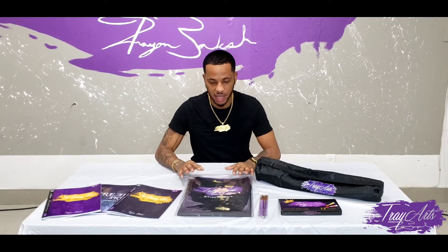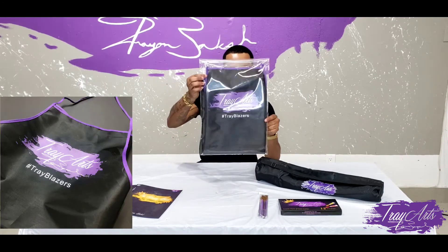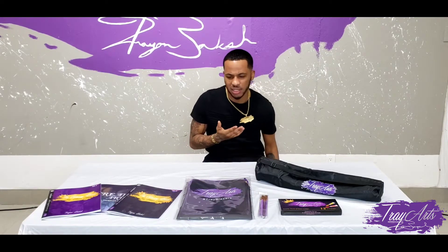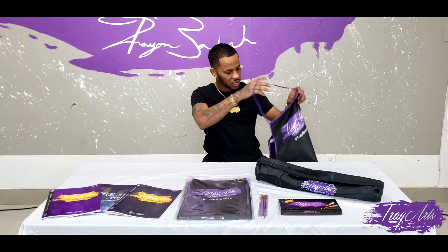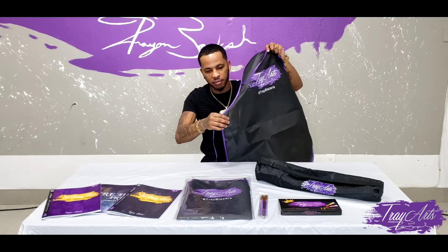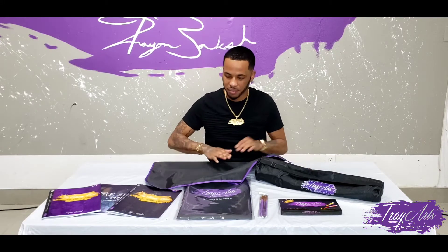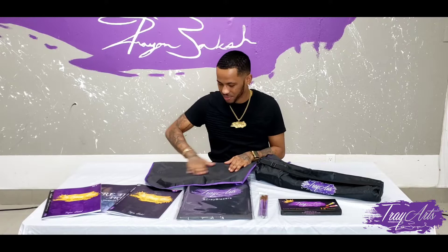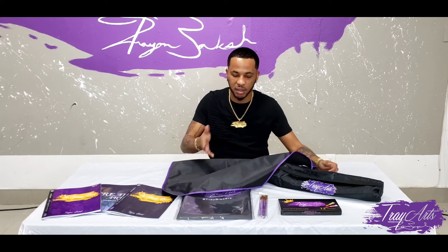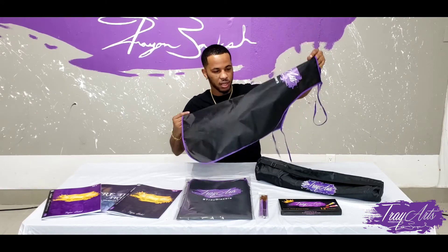So the first thing I'm going to do is the aprons. This is my own brand of apron. It says TreyArts and it says Trey Blazer. I always like aprons that are not too long. This is how the apron looks — I actually did the purple trim. I love the purple trim and I like this solid black apron. It's so easy to clean. If I get anything on it, I could just wipe it out. It's perfect for adults and kids.